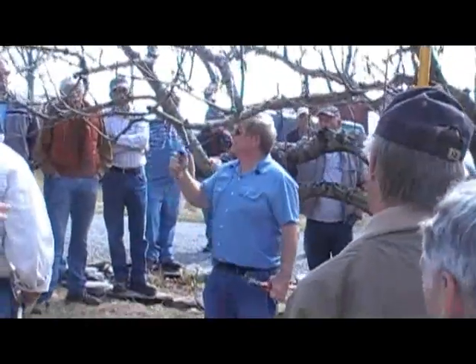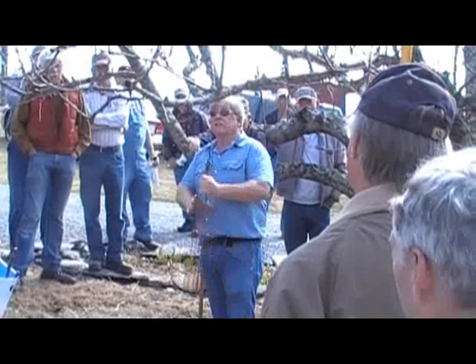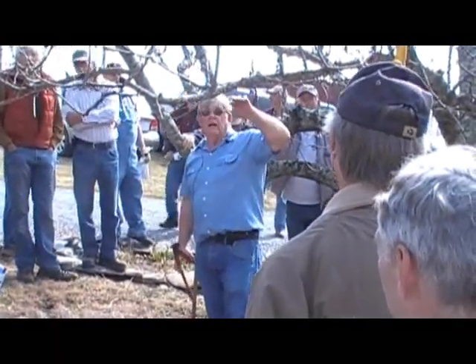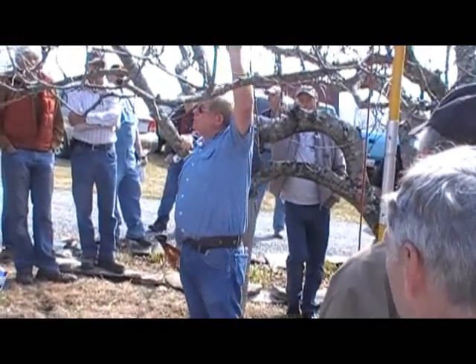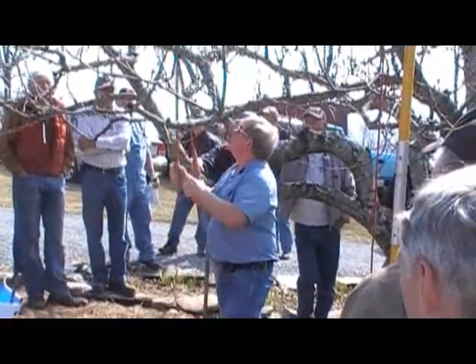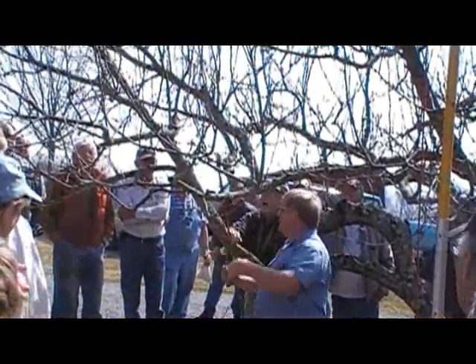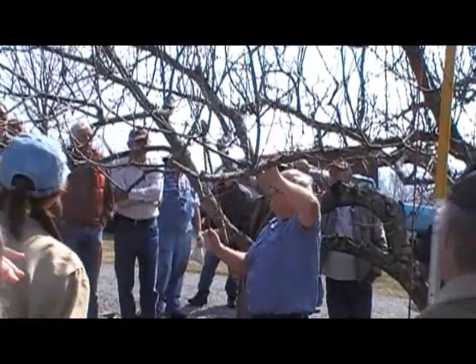After I've done that, I'll look around to see if there are some side shoots that need to be thinned out a little bit so that you get good sunlight. If you get rid of the vigorous upright growth and the shoots on the bottom side of a limb, and keep those that come out more to the outside, they're weaker.